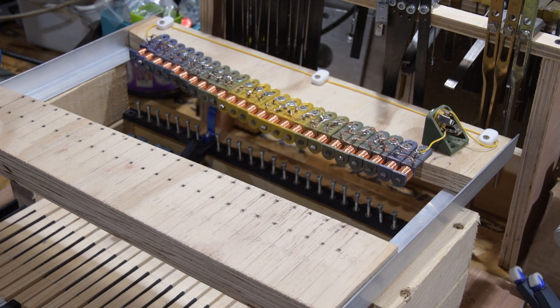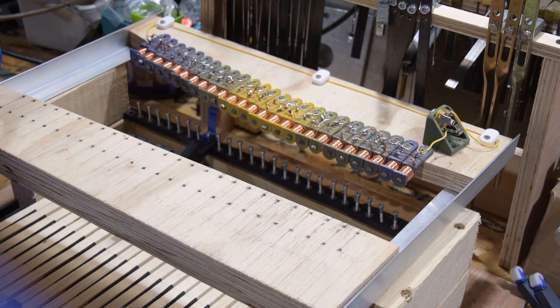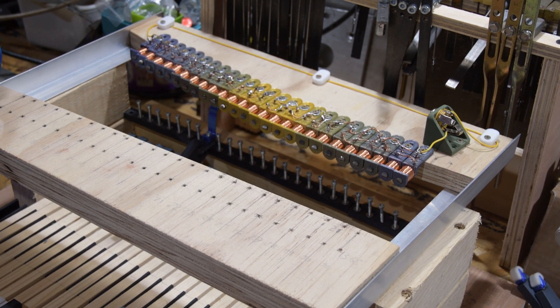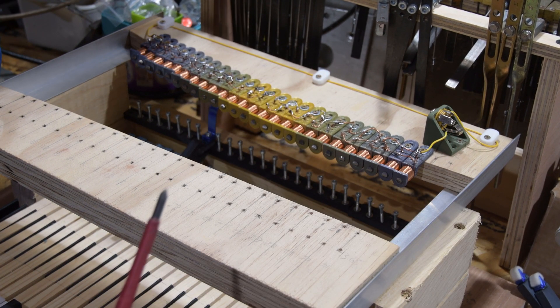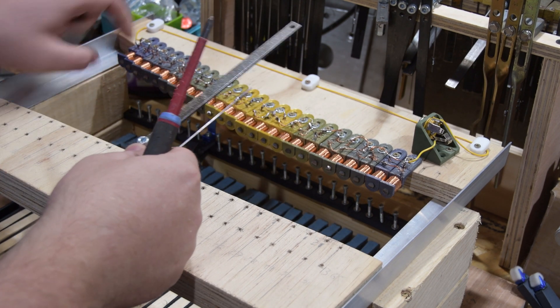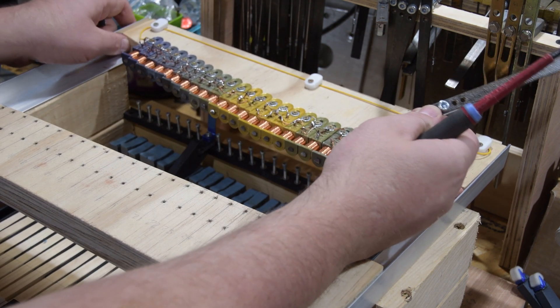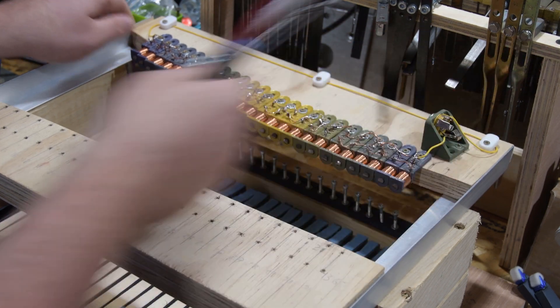We've moved the keys along to what I originally designed so I may have to remake the harp, but for now let's just build it up and see what goes on. I'm just going to work over the distances that the harp needs to be spaced out for the keys and the tone generator to be positioned so that they fit correctly.